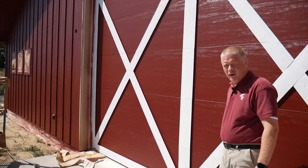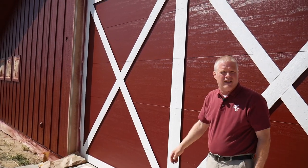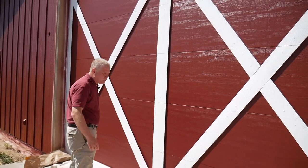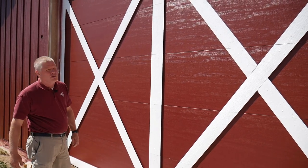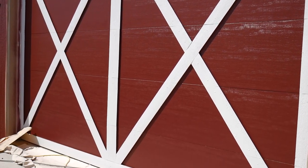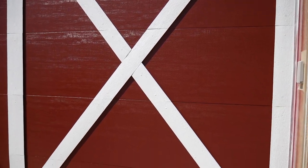They wanted about $8,000 for a door that had a pattern on it — the X pattern on a door this large. The owner said no, we don't want to spend that kind of money. So what we did was we bought a flush panel door — a regular smooth door — and we applied some cedar battens onto it to give it this X pattern.